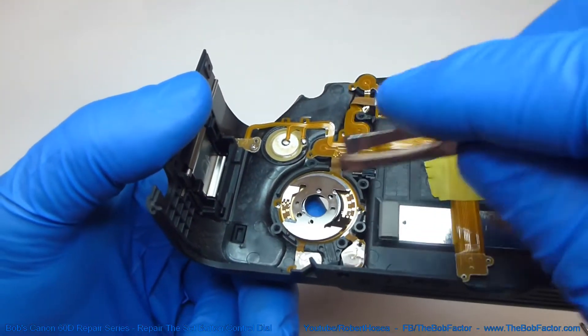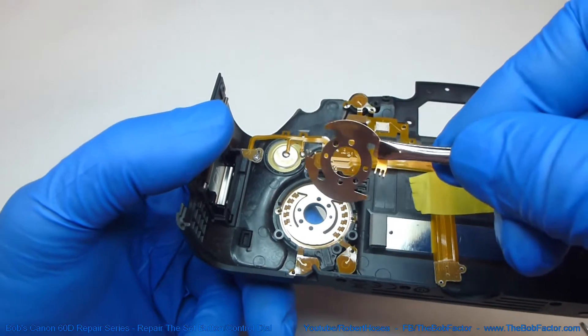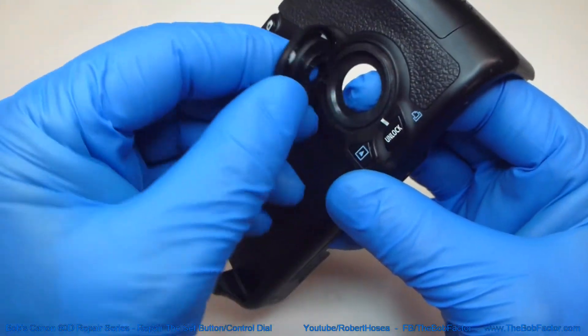With that screw out we can lift this piece of metal right off of there. And with that off we can remove the quick control dial.